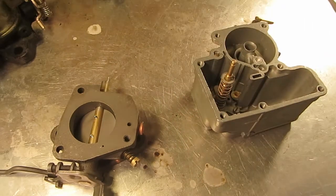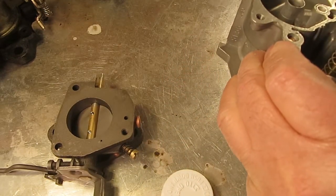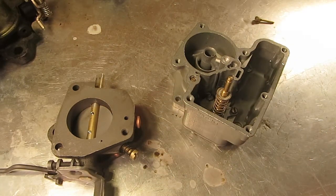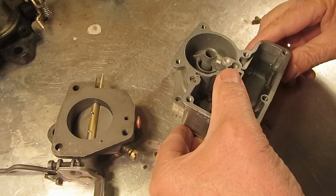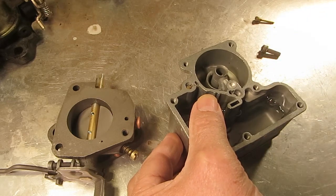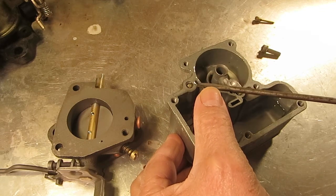Now I'm going to put a little bit of mineral spirits in here so I can test it. We'll pump this up and down — it should be filling the reservoir, and on the upstroke, as you can see, fuel comes out right here.